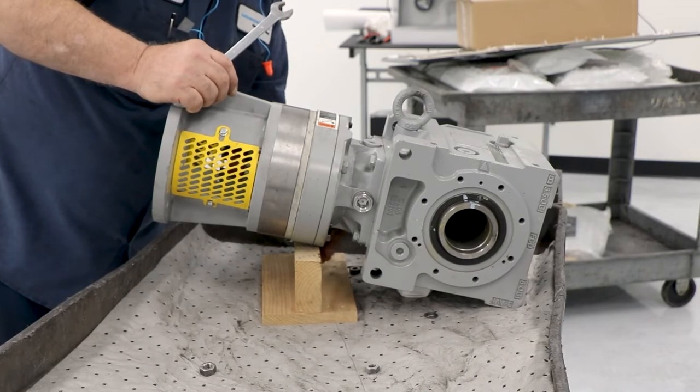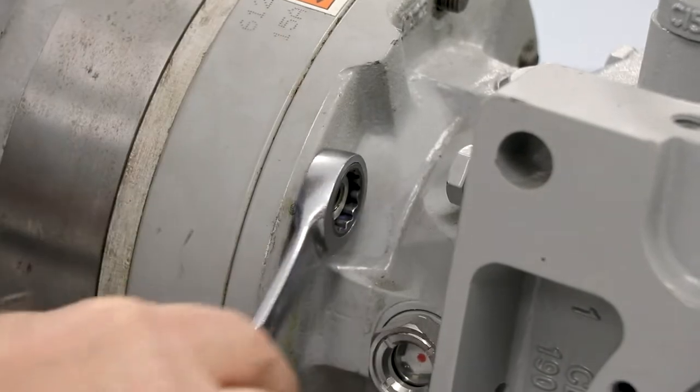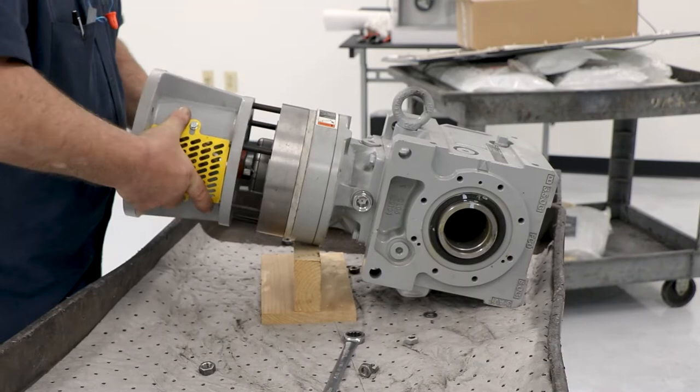There are six of them. Once they're all removed, you can slide the whole C-face adapter outwards, just like so.